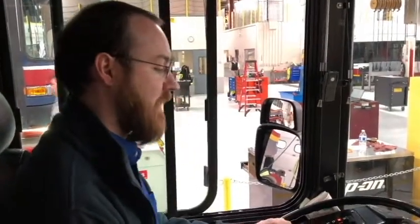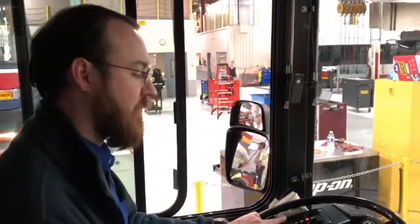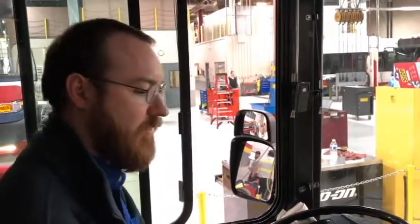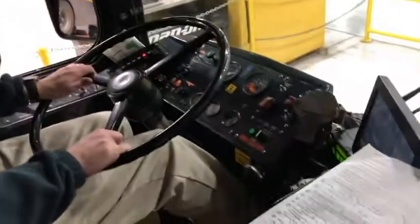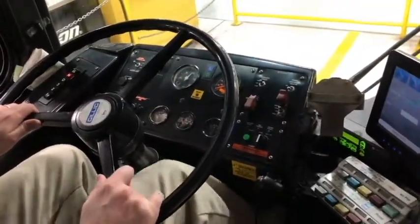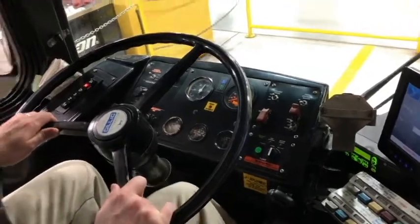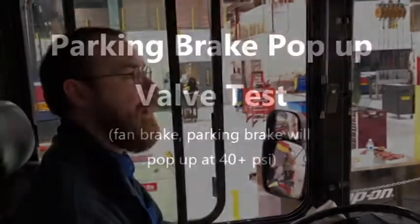There are no air leaks. Now I'm going to test the low air warning system by pumping the brakes to lower the air pressure. The low air warning system should sound at 60 PSI or above. The low air warning system has sounded at 85 PSI. It's working properly.